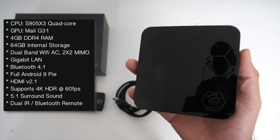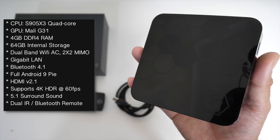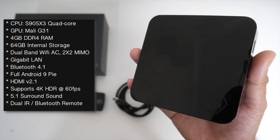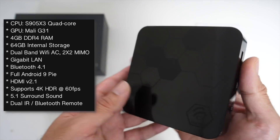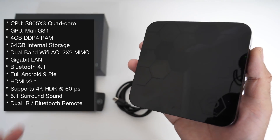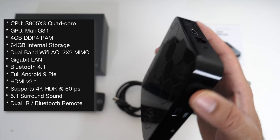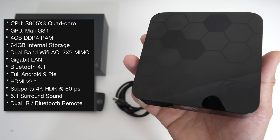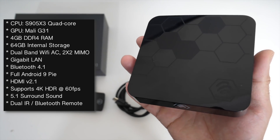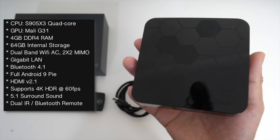Now a quick look at the specs. We have the S905X3 quad-core CPU with the Mali G31, four gigs of DDR4 RAM, 64 gigs of internal storage, dual band Wi-Fi AC with a 2x2 MIMO — so that's dual Wi-Fi antennas for the best Wi-Fi connection possible. You also have Gigabit LAN, Bluetooth 4.1, full Android version 9 Pie, HDMI 2.1 supporting 4K HDR at 60fps with 5.1 surround sound, and that amazing dual infrared Bluetooth remote control.